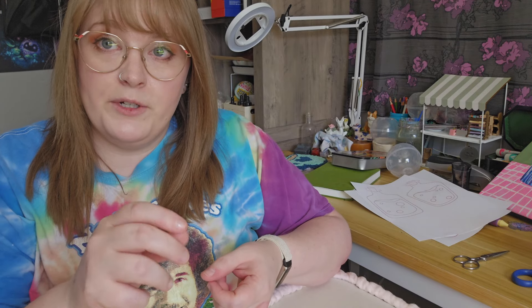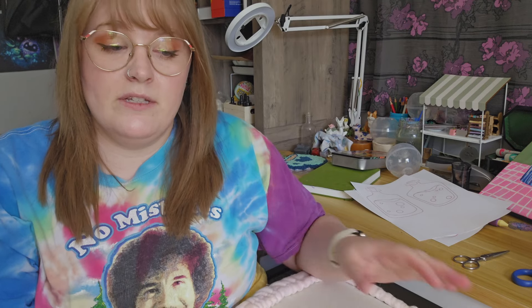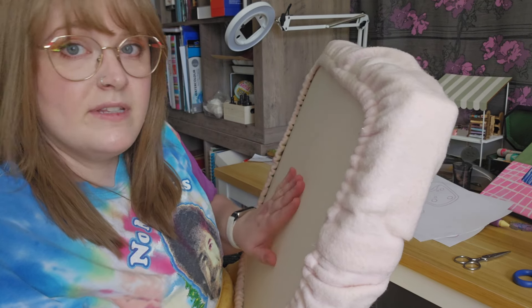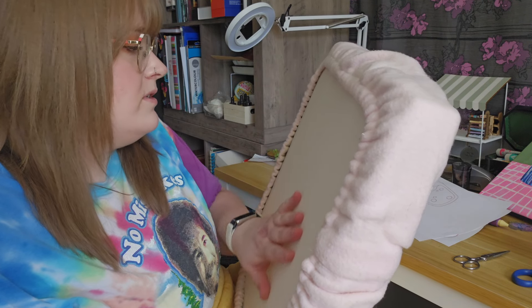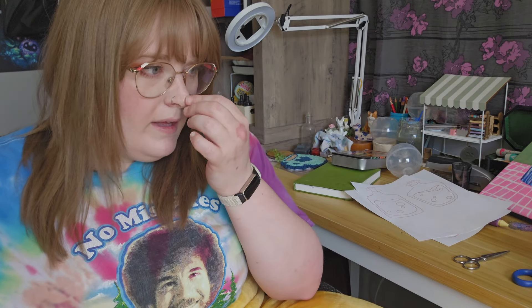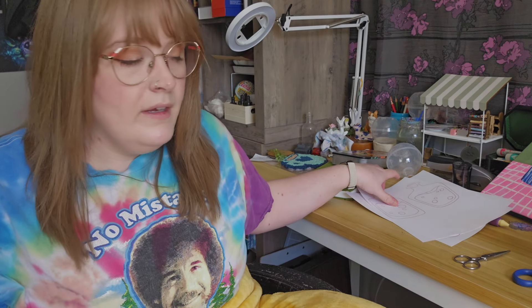Now we have the basics of the setup. If you're doing this with an embroidery hoop — which is much more readily available — the steps are basically the same. You put your fabric on it, close it down, pull the fabric, tighten it up, keep doing that until you have the same kind of drum-like surface. If you have a design on here before you stretch it, it's going to distort — so you want to do this first and then put your design.